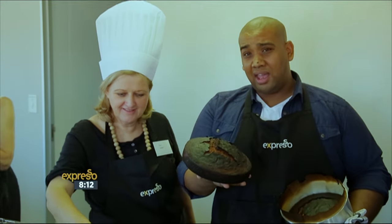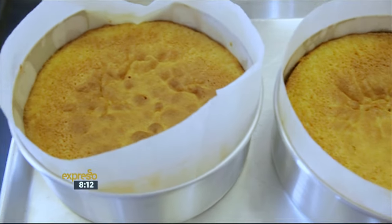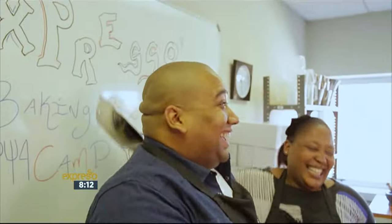We were surprised with some smoke, a little bit of fire, and the result was this. Despite the eventful start, all the bakers managed to produce delicious golden cakes before Clem and Zola shared their different methods for making caramel.